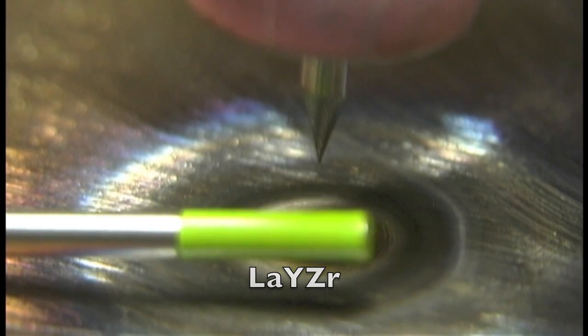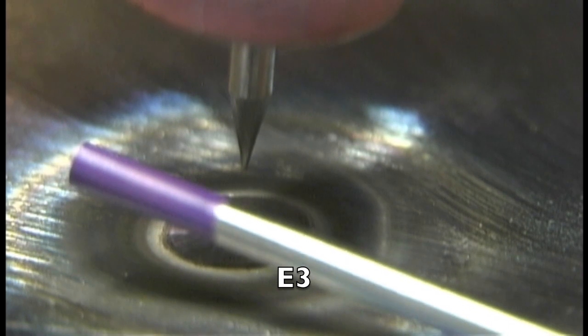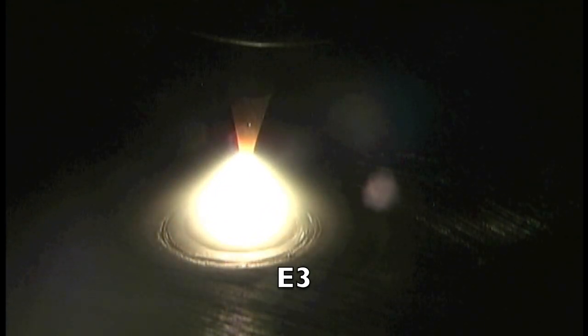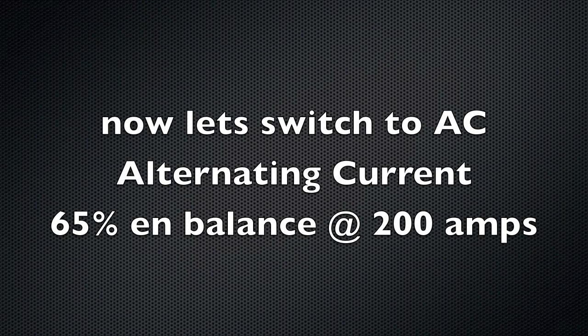2% lanthanated up next — same thing. Then next up is a tri-mix called lanthanum yttrium zirconium, also called laser. Looks like I'm using the same thing every time here — not a big surprise really for what I'm doing here. No perceivable difference. If I was lighting up at one amp time and time again, hundreds of times, we might see a difference. All right, now let's switch over to alternating current, 65 on the AC balance, at 200 amps.